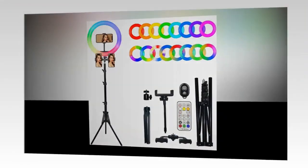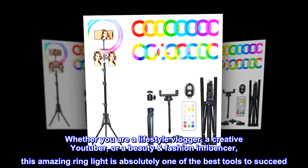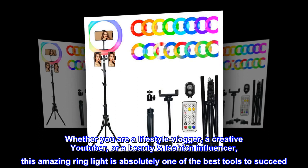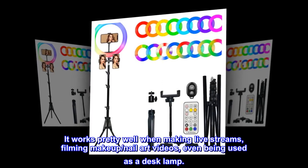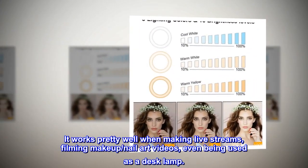Whether you are a lifestyle vlogger, a creative YouTuber, or a beauty and fashion influencer, this amazing ring light is absolutely one of the best tools to succeed. It works pretty well when making live streams, filming makeup and nail art videos, and can even be used as a desk lamp.